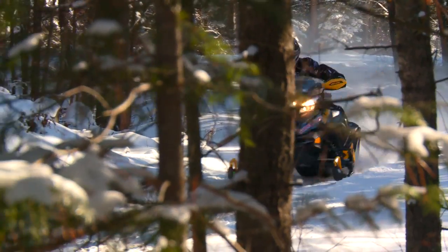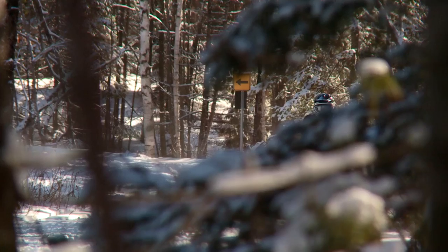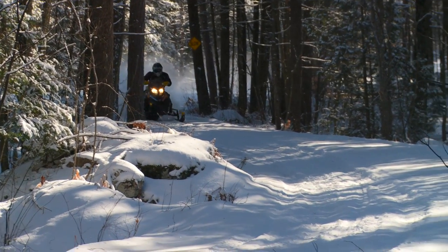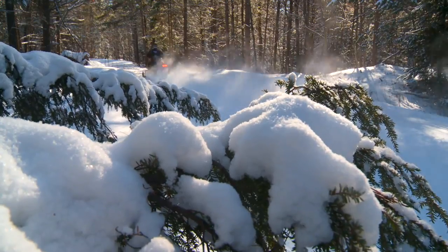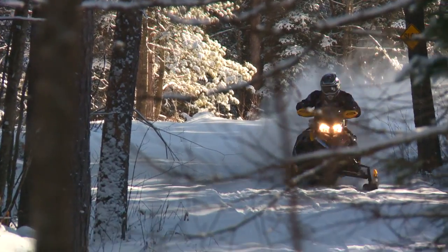That's a big statement to open a test ride with. If we were tentative about calling the Renegade X800 the best riding sled in the biz, we probably would have left that comment until the last 30 seconds or so of this feature. Instead, we're going to go right to the core of our rationale for this bold and quite frankly indisputable proclamation. We've made this statement based on this reality.